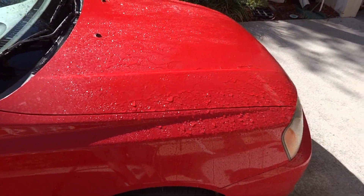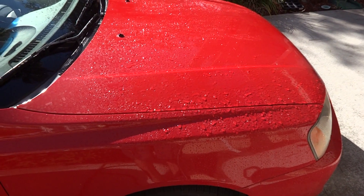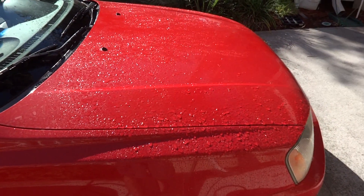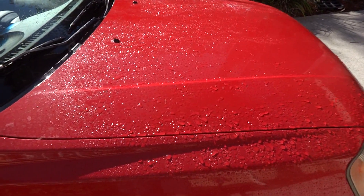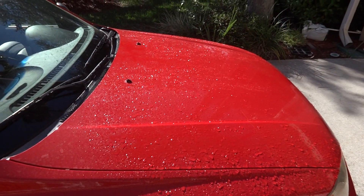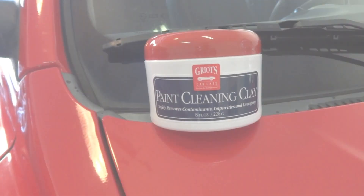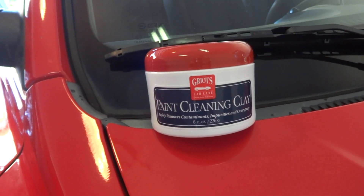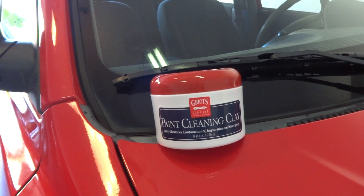Whatever's left of the old wax is really nothing significant. The car clearly needed a good wax. Moving on — step two is now finished. The car has been clayed and we're now ready for a wax job.